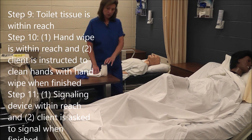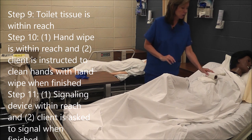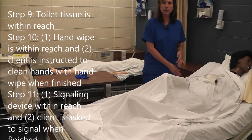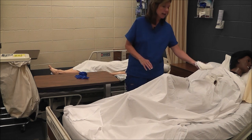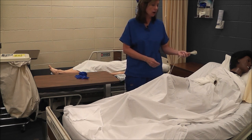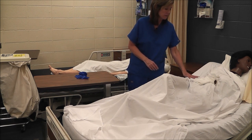Miss Jones, here is your hand wipe — be sure to clean your hands when you're finished. Here is your toilet paper, and here's your call light — be sure to call me when you finish. Remember, these are two-part steps: I give her the hand wipe and instruct her to clean her hands when finished. I must do both parts to get a yes on that step. For the call light step, I must tell her here's your call light and ask her to call me when she's finished.